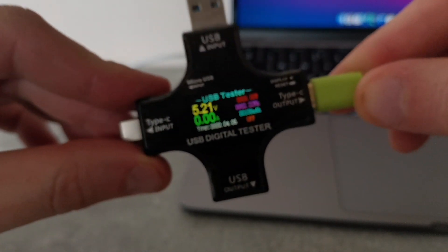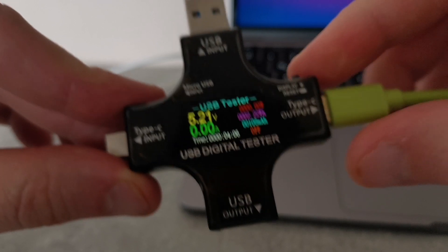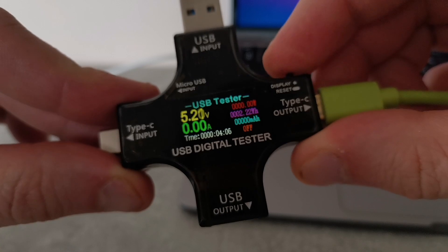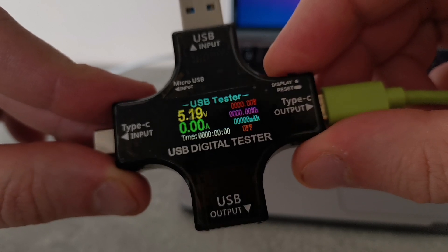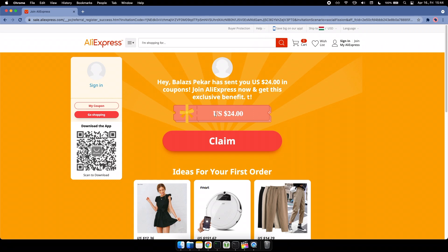To measure the voltage, amperage, and power, I got myself this nifty little USB tester tool from AliExpress for about $7. If you'd like to get one as well and you're not signed up with AliExpress yet, please use my referral link in the video description below. At the time of production, they offer a $24 coupon for new customers, so give it a go — there's nothing to lose!